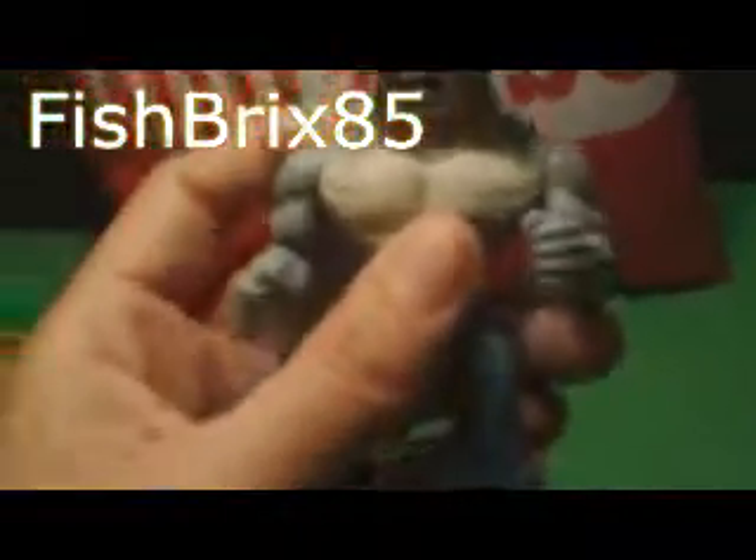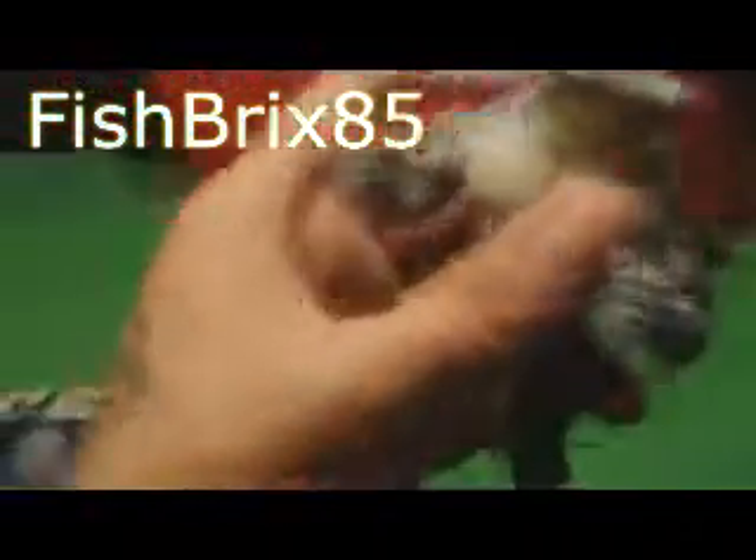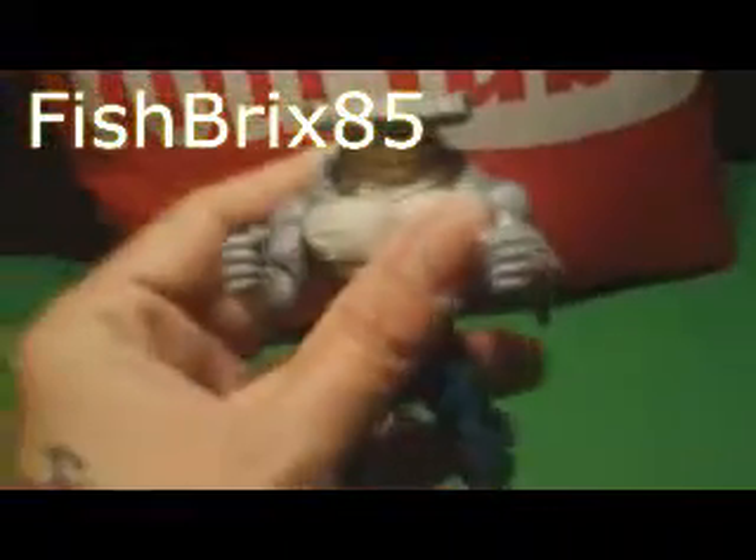I hope you guys like this video — if you did, please share it, hit that thumbs up, and if you haven't already, hit that subscribe button. This figure is perfect — why? Because we're fishbricks85 and you don't get much fishier than a shark. I know a shark isn't actually a fish, but it's all in the same underwater world. His fins look great, those eyes looking at you from the sides — maybe I'll get him doing some battles with Batman. Anyway, fishbricks85 here, we're out, we'll see you in the next one.